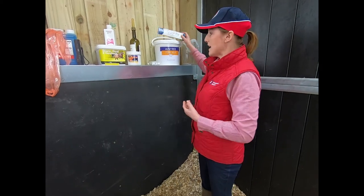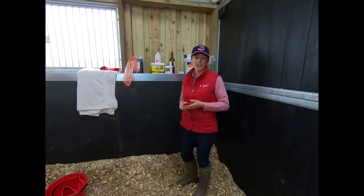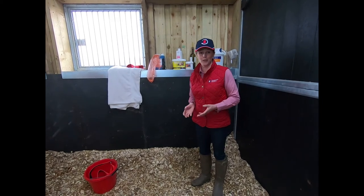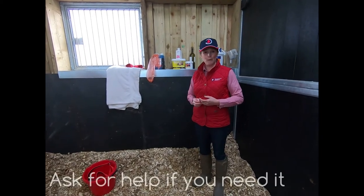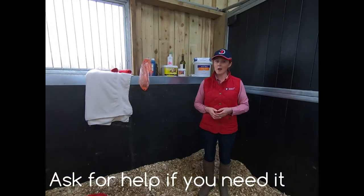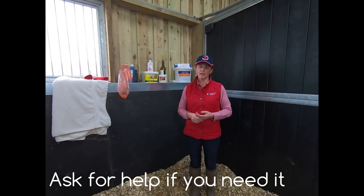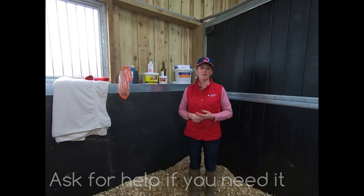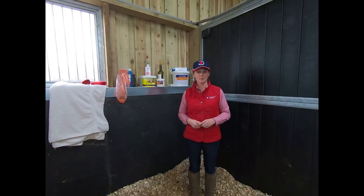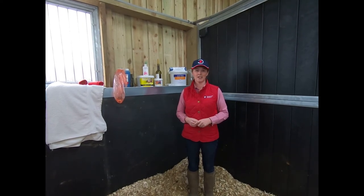Those are the main things I would always have within the bucket. None of this takes away from having experience, and I would certainly recommend that you at least have somebody that knows what they're doing with you, or be prepared to call the vet. Horses generally do foal very well on their own, but when complications occur you do need help, so don't be frightened to ask for it. Most of these things are available on our website at Supplement Solutions, so do go on there if you'd like to order anything. Thank you.